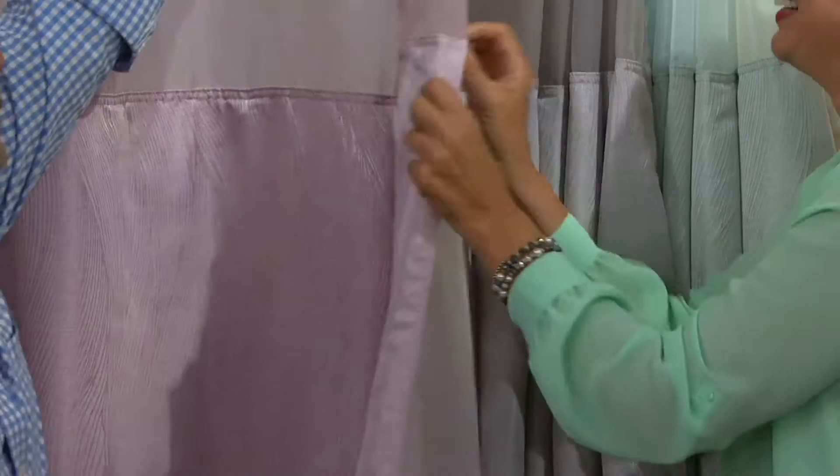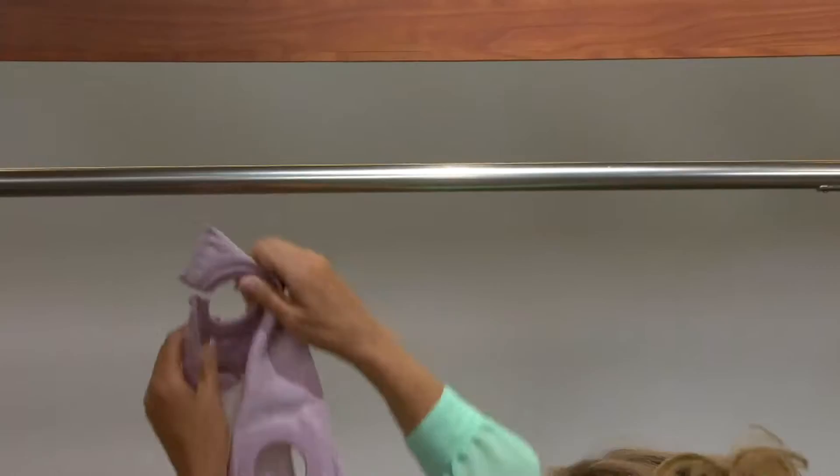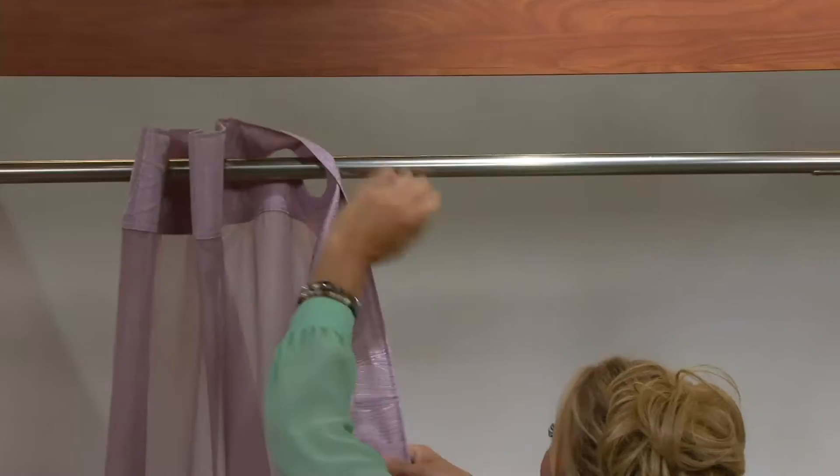For drying, they say tumble dry, but I just hang it right in the shower — it's going to get wet anyway. I'm all about saving money too, so if I don't have to run the dryer, that's fine with me. I just hang it right back up in the shower and it dries that way.